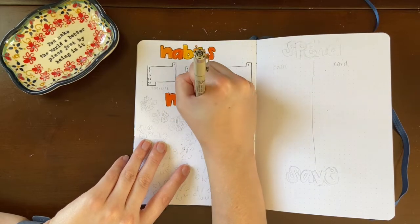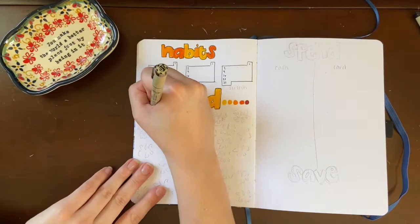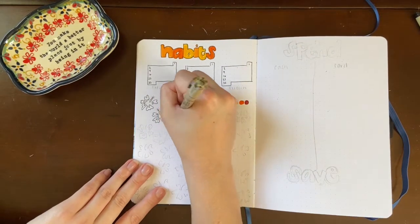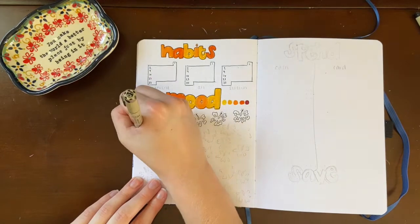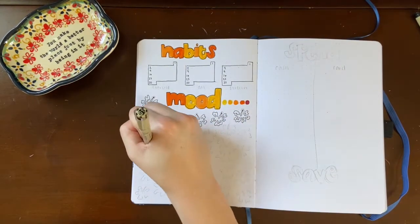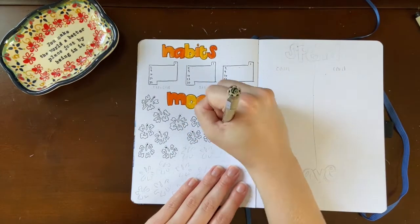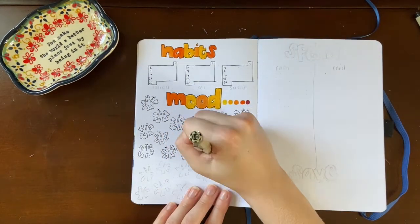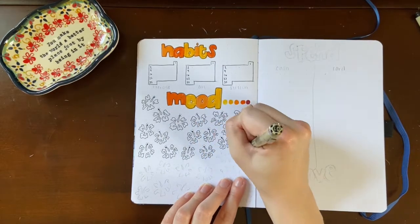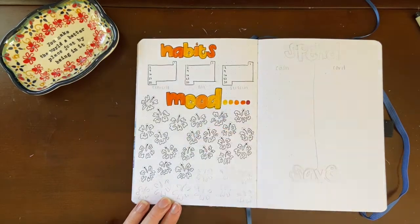For my mood tracker I drew five different circles for five different moods. I had to add in a lighter and darker shade beyond the colors I used in my setup, but I usually stick with five so that's what I went with. For the tracker itself I tediously drew 31 outlines of the hawaiian flower I was using, which I'll color in every day according to my mood. It did take a lot of time but I think when it's all filled in it will look pretty cool.